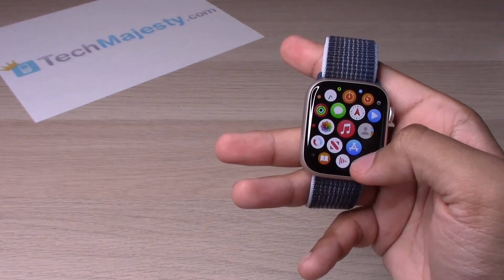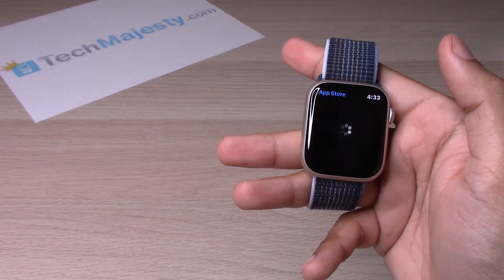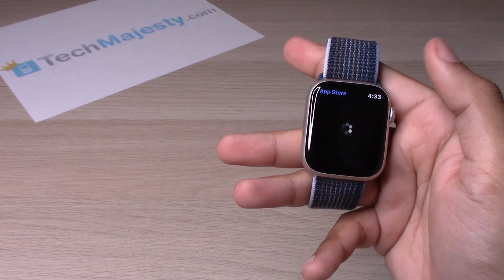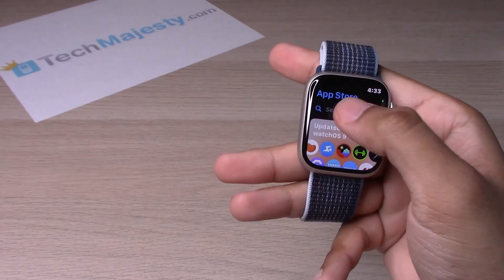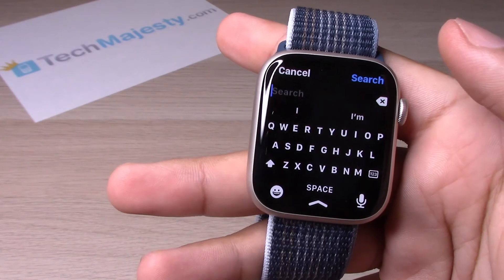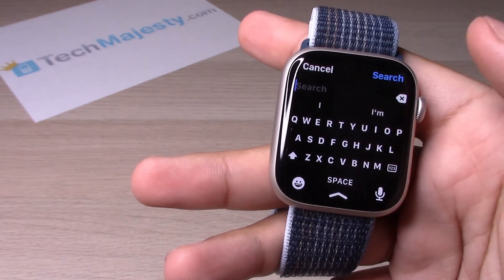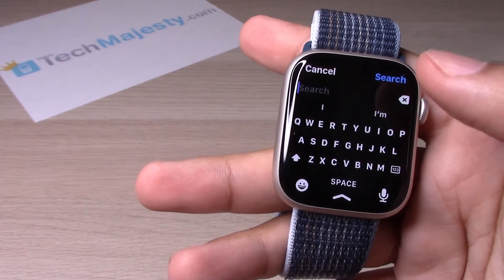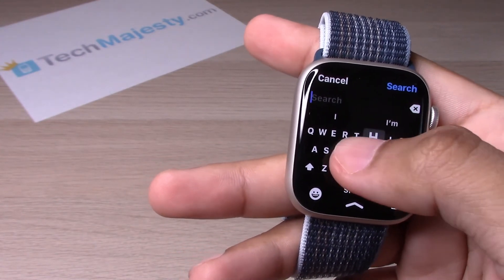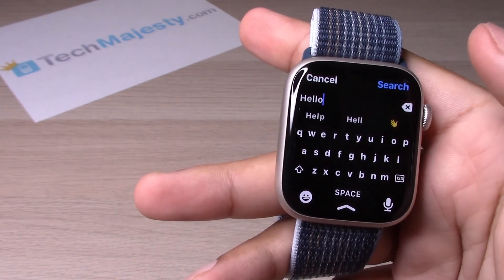Let's try it out on the App Store — click on the App Store, then click on Search. Once the keyboard pops up, basically how it works is you start off with the letter of the word that you are trying to type and swipe to the next one. Let's try it: hello.